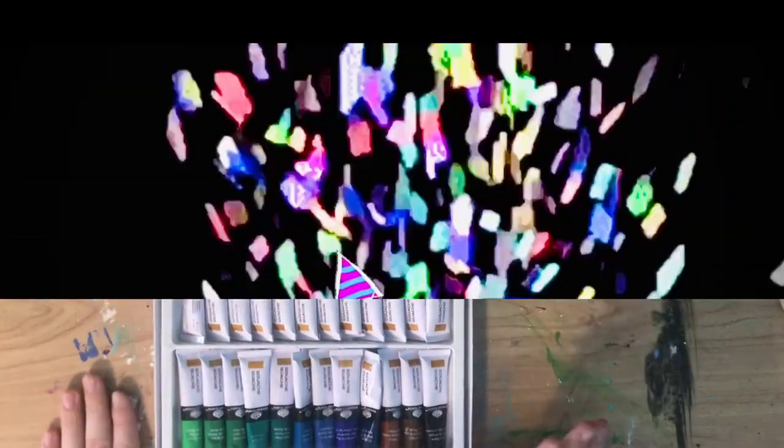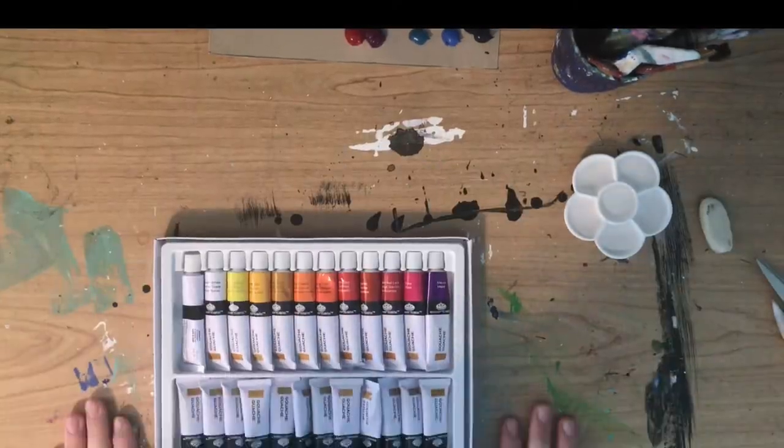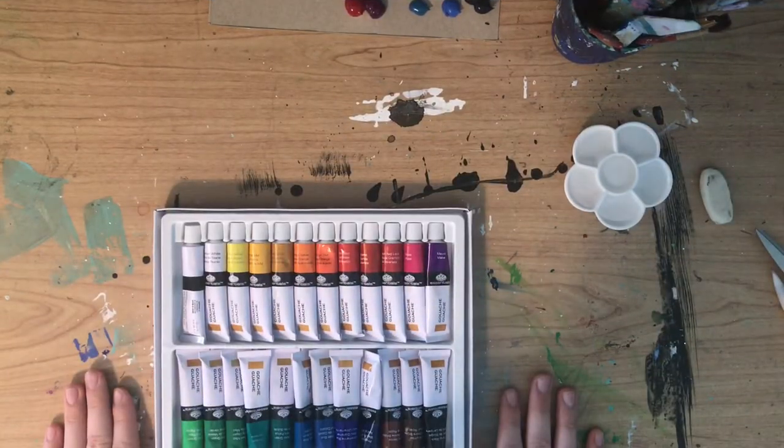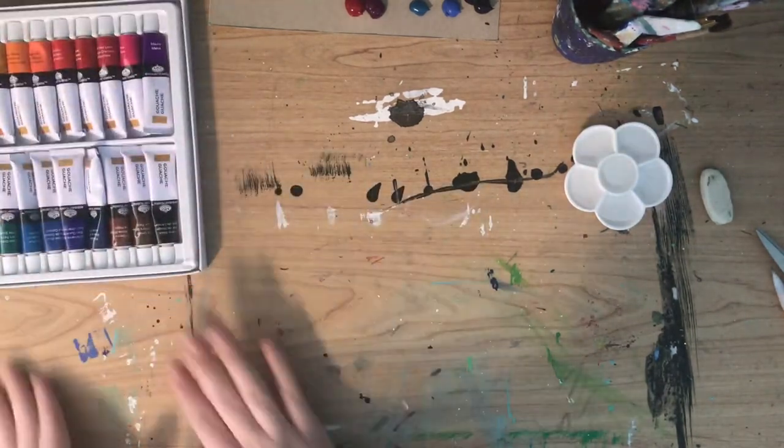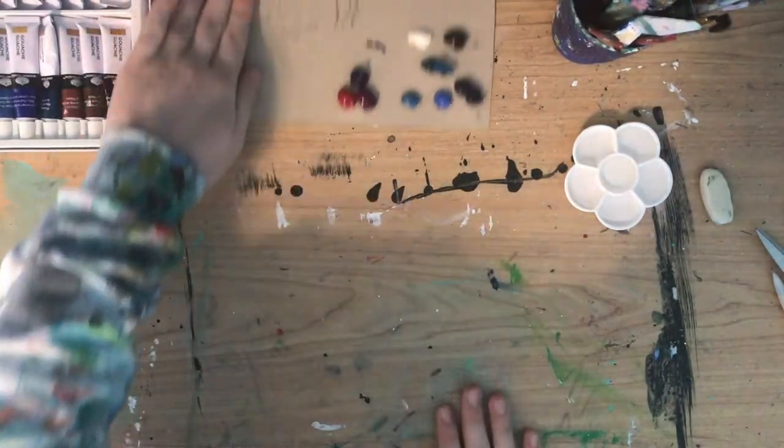I have gouache — however you pronounce it, I have it. I want to play with it.